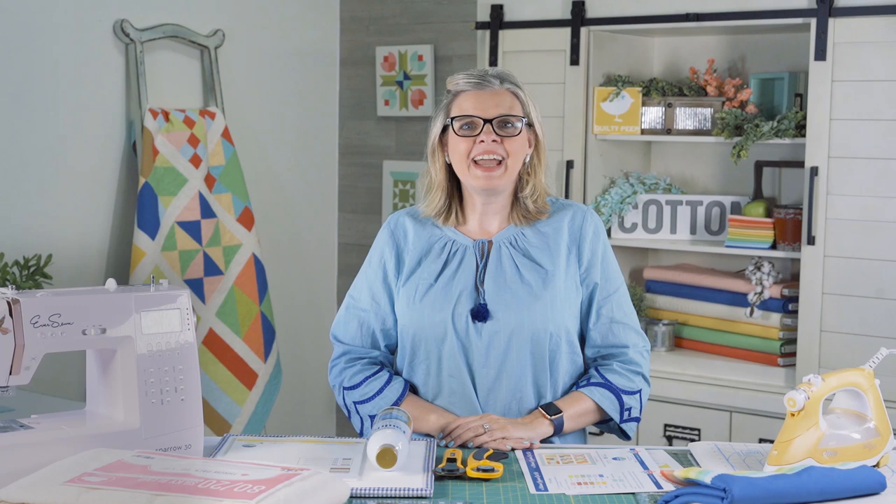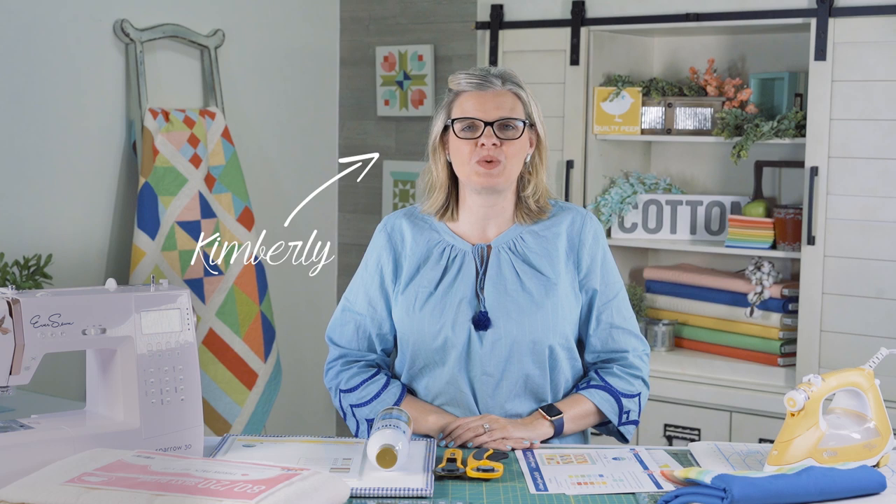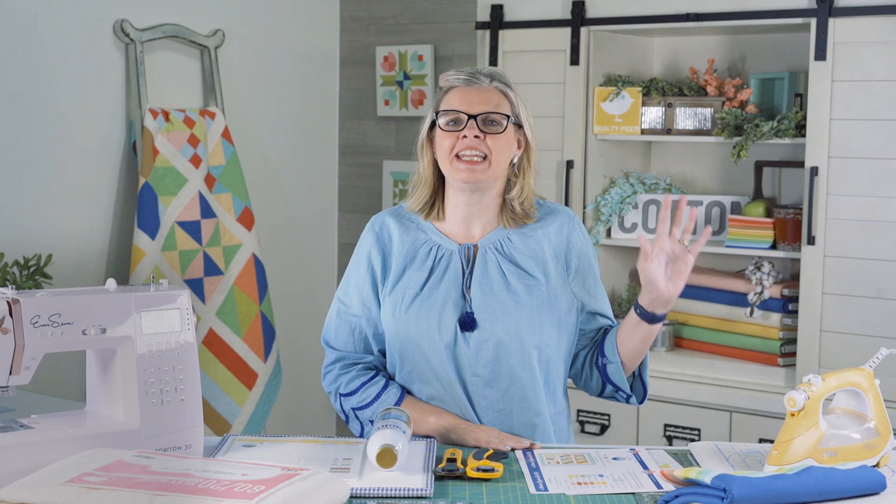Hi, everyone. I'm Kimberly from Fat Quarter Shop, and in our beginner quilt series, I'm going to show you how to make a quilt all the way from the very beginning to the very end. I'm going to cover all the steps.